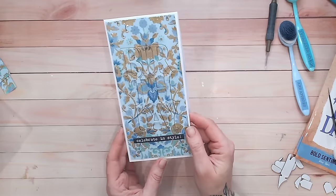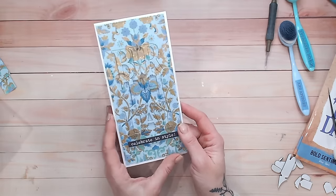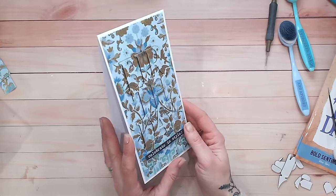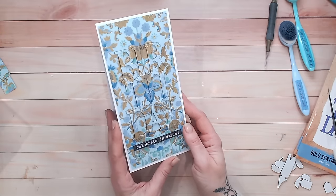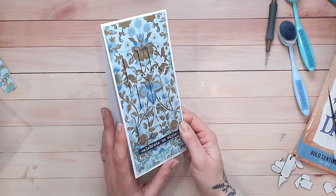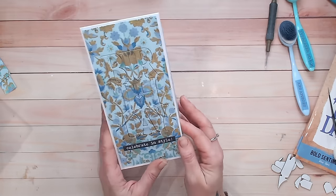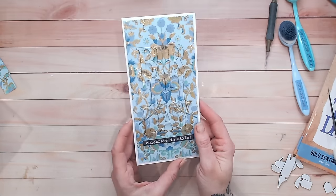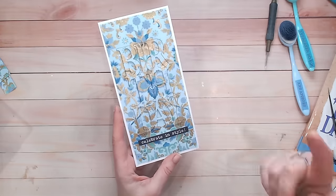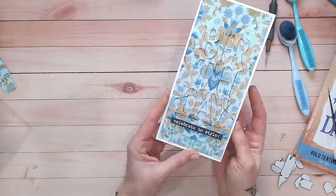There'll be lots more videos on my YouTube channel featuring the Textures Opulence range, so keep an eye out. Don't forget to visit my website and download the free PDF with step-by-step instructions for this card plus others. Links for everything I've used are down below — I'd love it if you could subscribe, and take care everybody, have a lovely day.